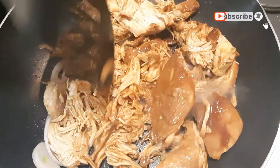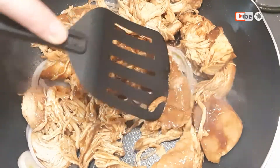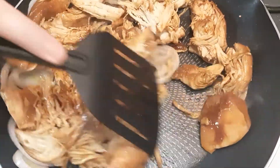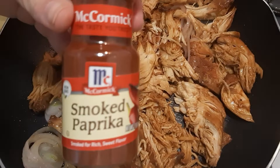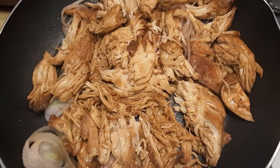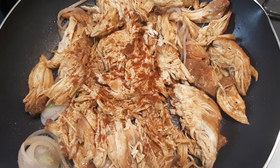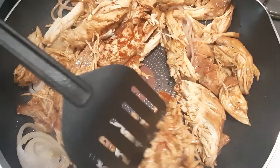I just went ahead and diced up some red onions and I'm going to sauté them until they're soft, and then I'm just adding my barbecue chicken to the skillet and warming it through, and then I'm going to go ahead and add some smoked paprika. One thing that I really love about leftovers is this dish literally takes five minutes to make, so it's perfect for you when you have a busy day.